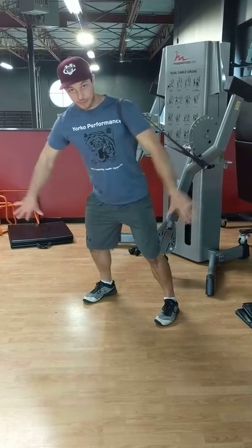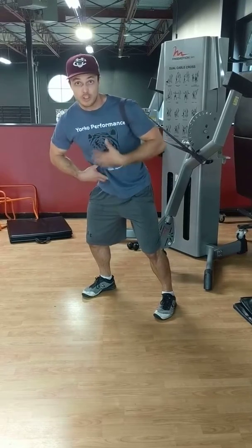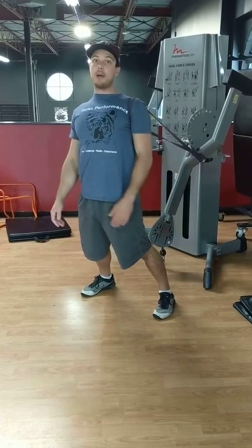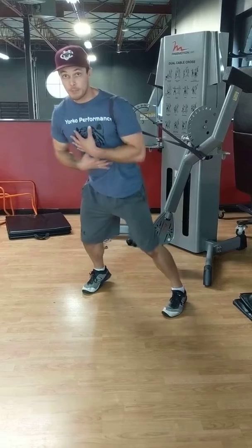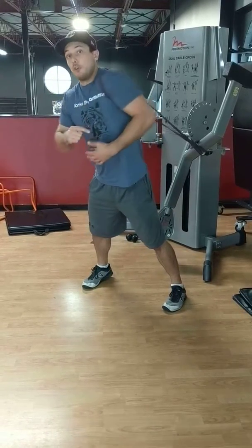We're going to start with feet spread out, nice and athletic, bend in your knees, in your hips, core tight. We're not just arching our back and sitting back here. Be as athletic as you can, body engaged. We're going to do big circles forward first.